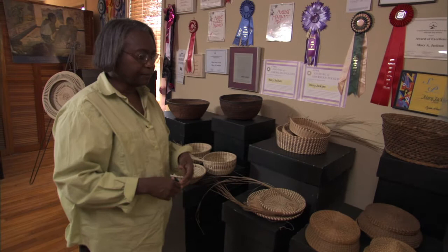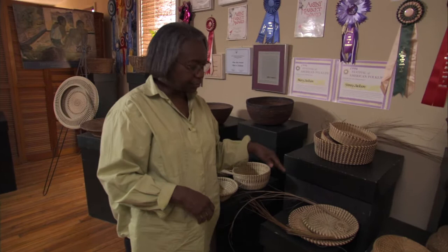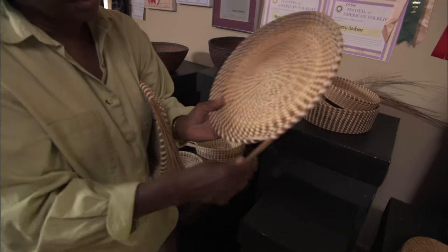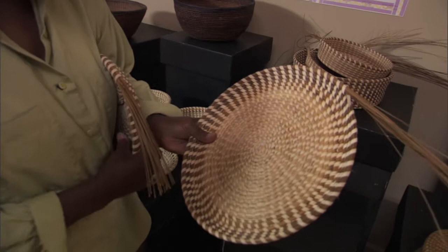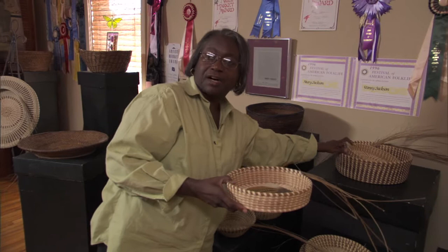They were taught to basket makers learning from their ancestors. In my case, my mother and my grandmother taught me how to make baskets, and these are the forms I learned to do first. These are unfinished pieces I'm working on — the lighter color in the center is sweet grass, and this coarser, stiffer material is bulrush. This is palmetto from the tree that I'm using to lace all the grasses together — sewing is the terminology used for binding the grasses together.